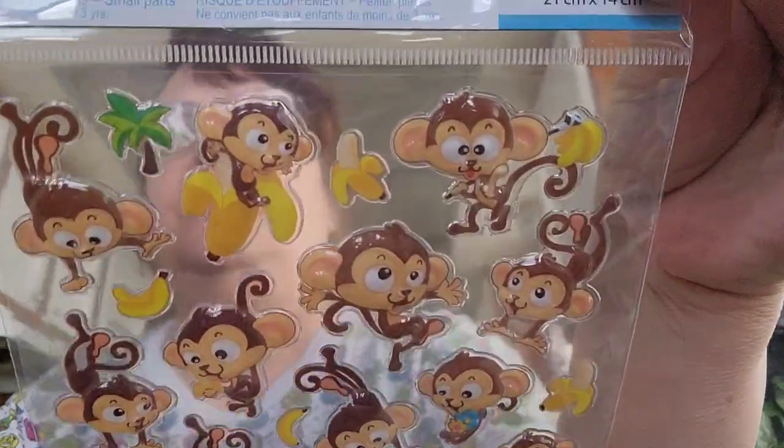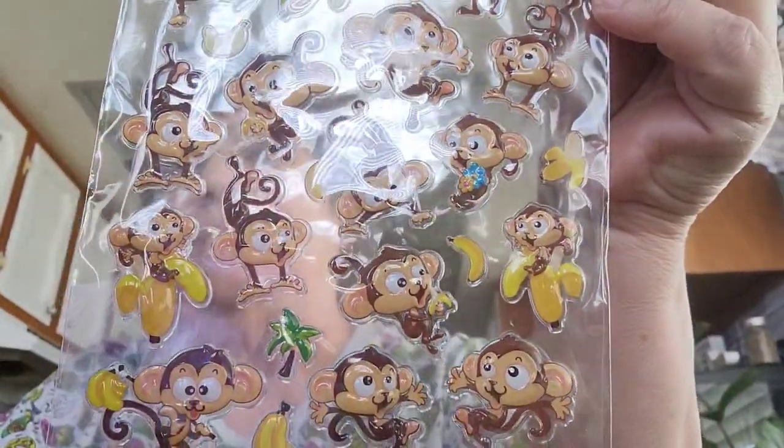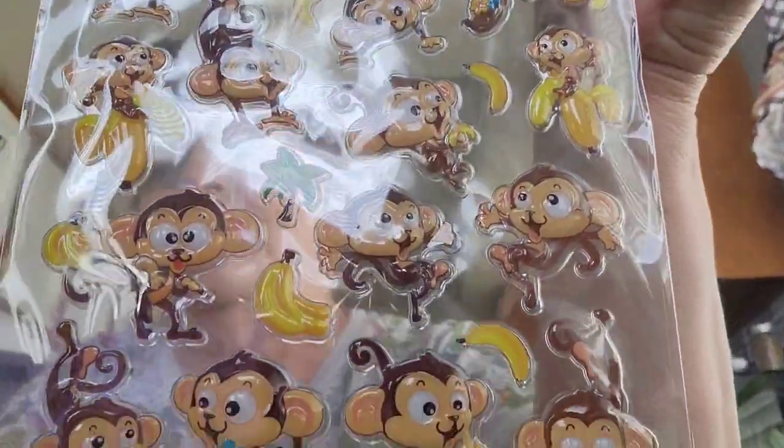I picked up these stickers for my granddaughter — she loves monkeys. This is by Jot and comes with 30 stickers. It has different little monkeys and bananas, so I picked that up for her.